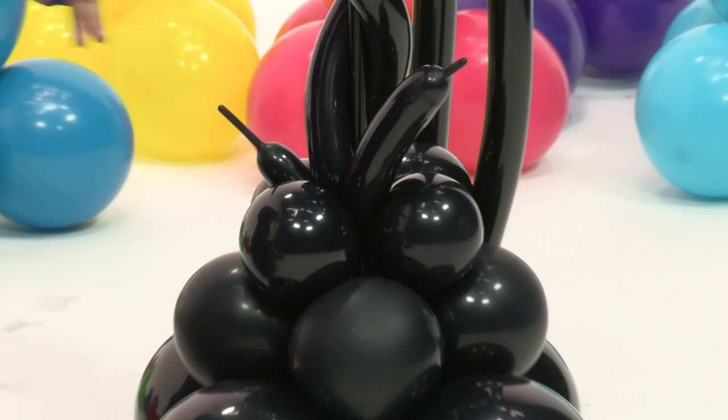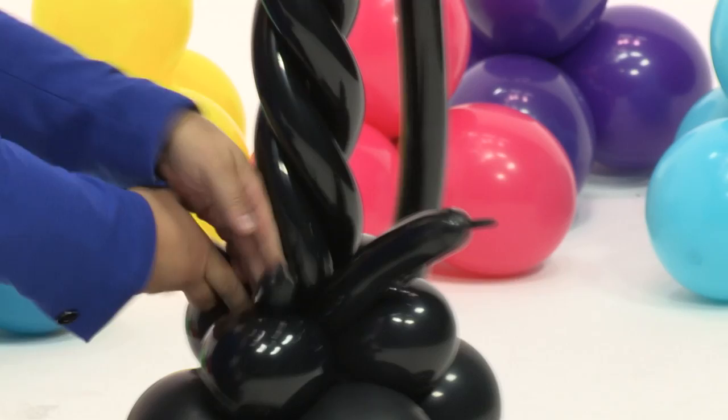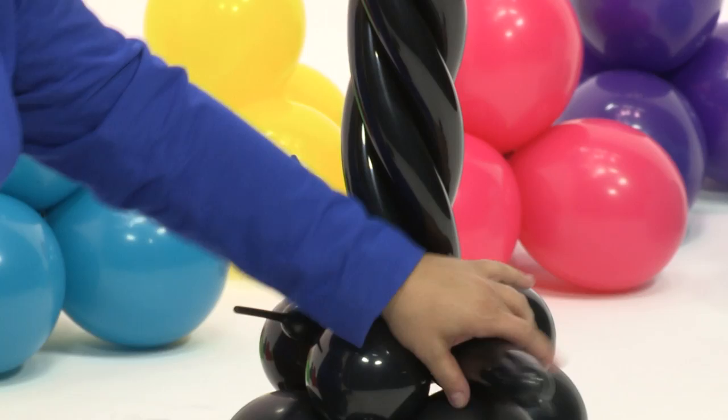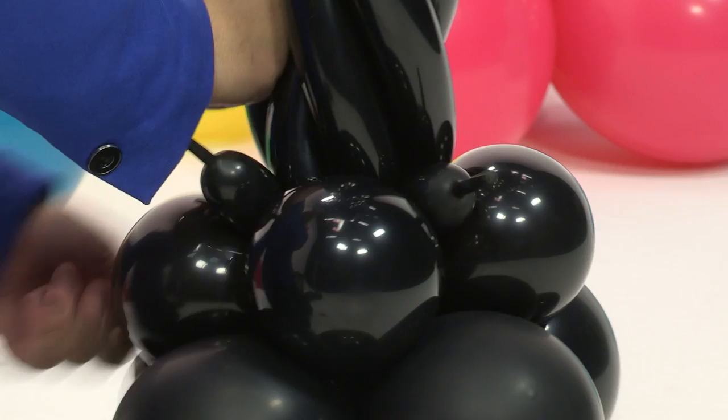We'll clean it up later — we have scissors, so we'll clean it up and cut that off. Now the third balloon, we're just going to take and follow that line and wrap it in with the others, just like so. And the fourth balloon, we're going to do the same thing, closing that back and making it. Now all we need to do is just clean it up a little bit. I remember the scissors, so I don't have to bite the balloon — I know you all appreciate that.